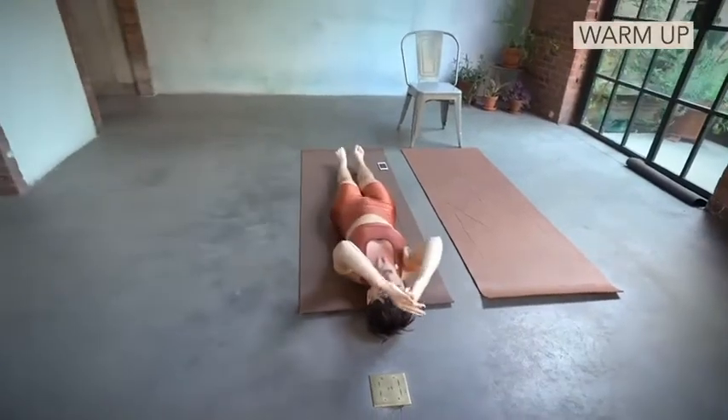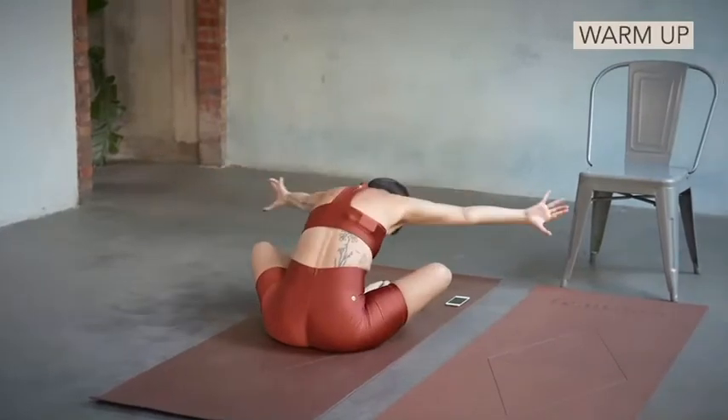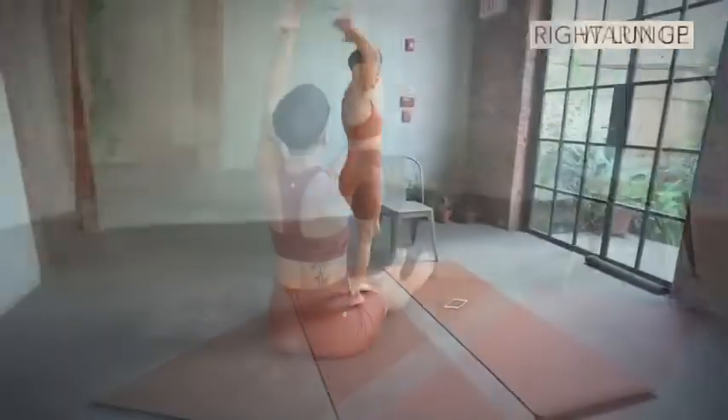Kick. One and two — to the top. Three and four. Butterfly. Five. Open those hips. Back up. Lift together.